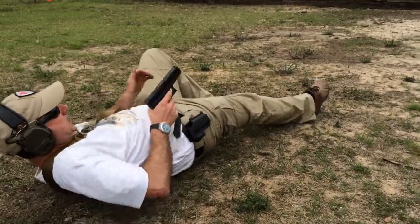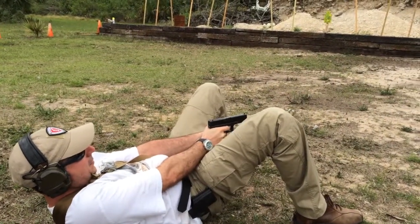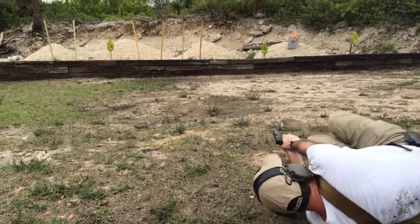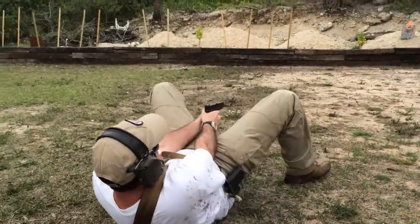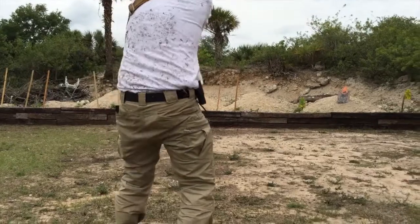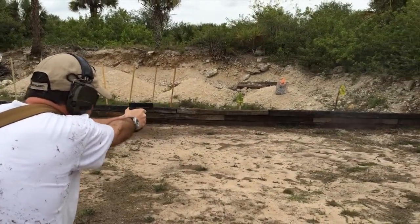Up, center, left, right. Roll to the left, roll to the right, center, fight to your feet, center, left, right. And recover.